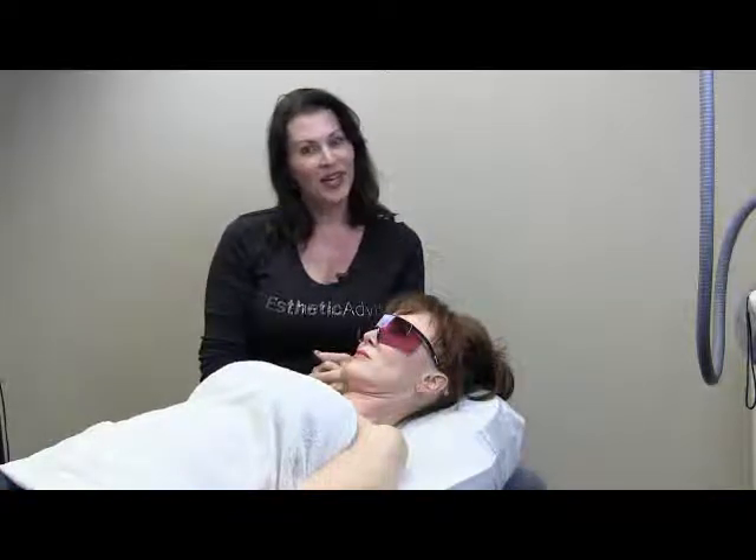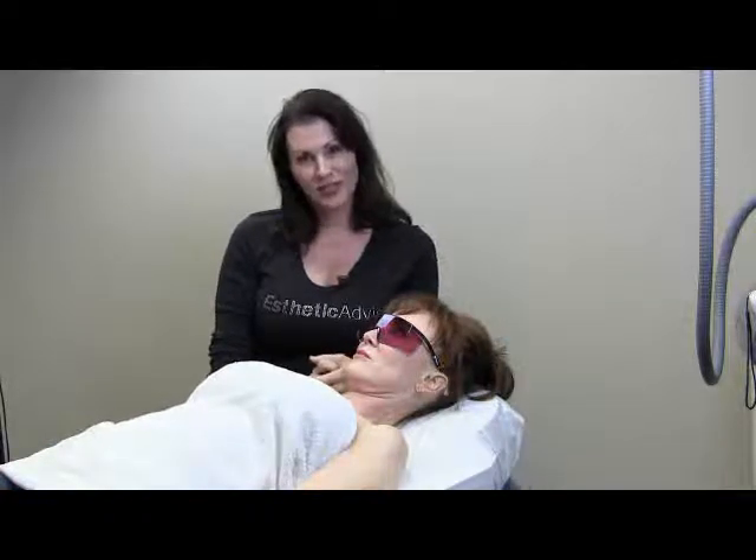So welcome. I hope that you enjoy these treatments and that you learn quite a bit. Thanks.